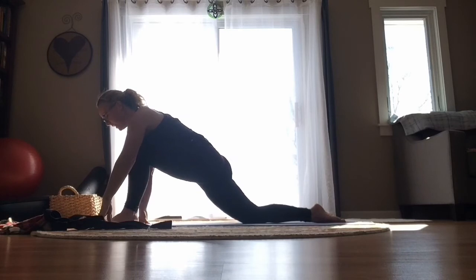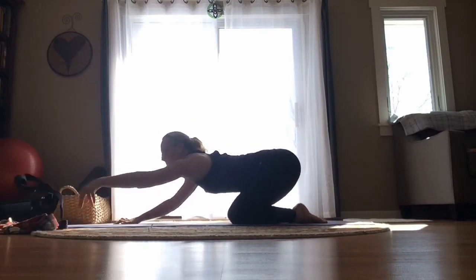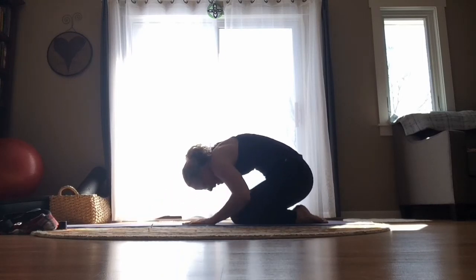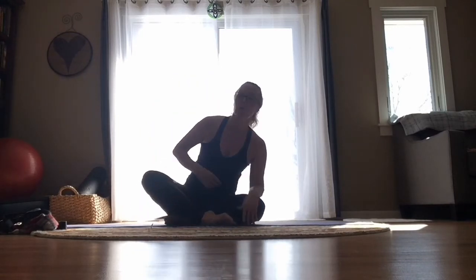Take a brief child's pose — shift everything back, relax the forehead down to the ground. Then slowly slide your arms back towards your body, round through your back, and take a seat. Just sit down right here any way you want — this also works sitting on a chair.